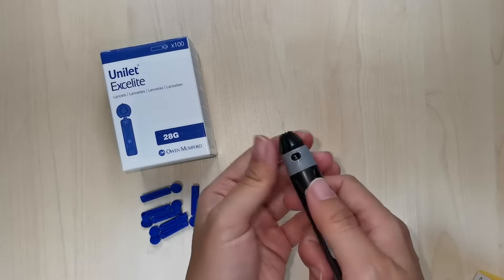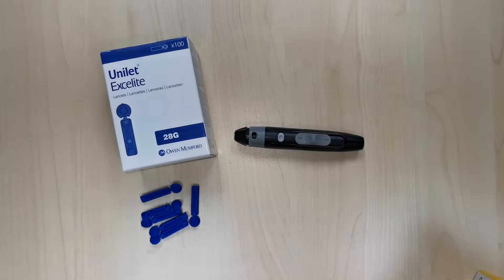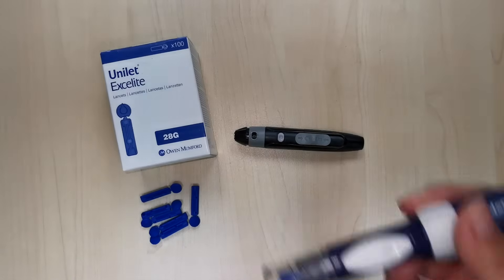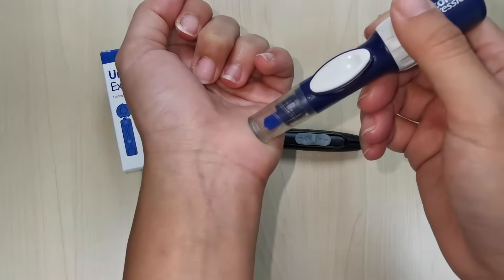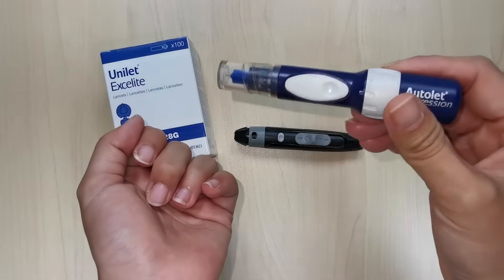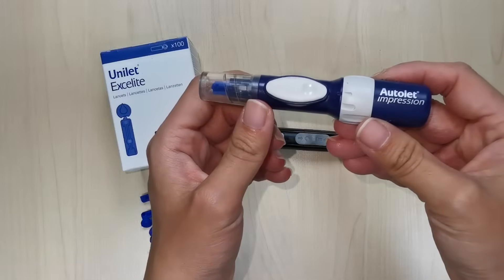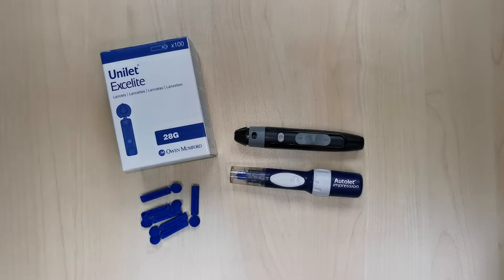For alternate site testing, choose a penetration site on a soft fleshy area of your arm or other recommended site, away from bone and free of visible veins, moles, bones, and tendons. Use the clear cap on the alternative site for testing. Always remember to refer to your blood glucose monitoring system for instructions on how to obtain a blood glucose reading.